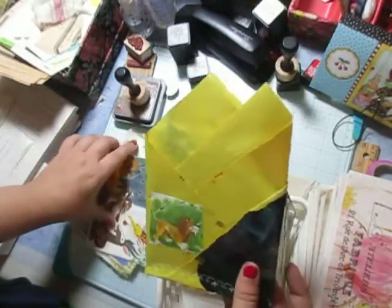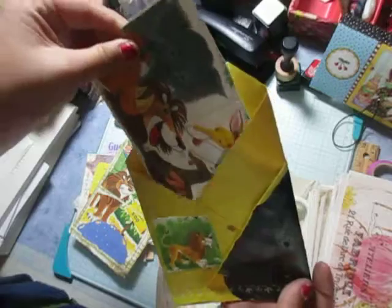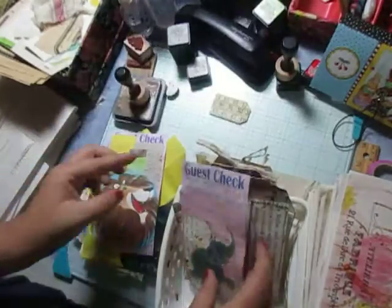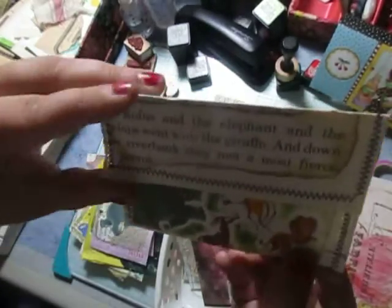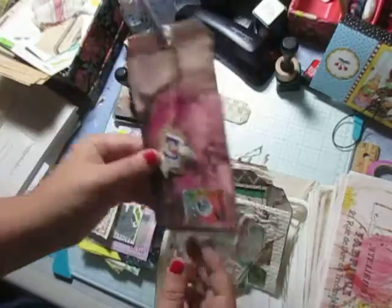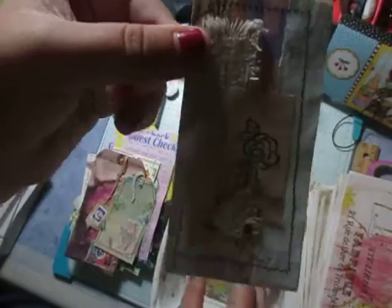A quadruple — so there's a spot here, a spot here for stuff, spot here for stuff, spot here. Another guest check, another guest check. Cute little envelope. This I did off-screen for my space journal that I've been working on and off. And then some randoms here that don't really go with anything but are just cute little pieces.